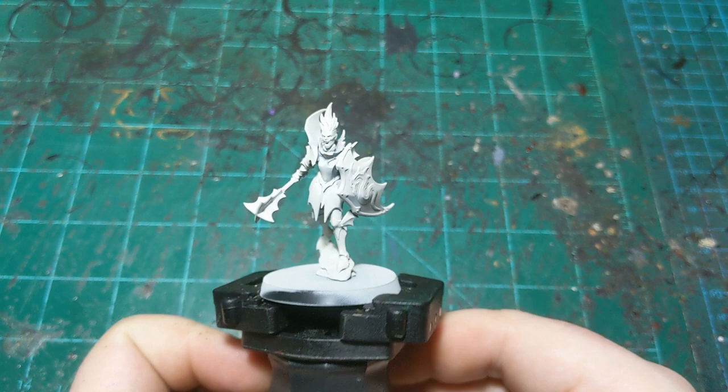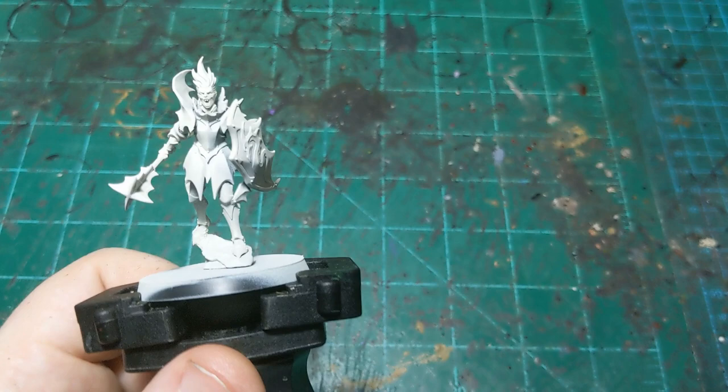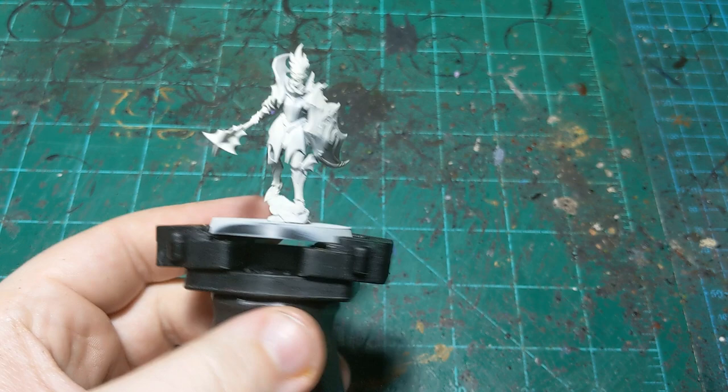Alright guys, back for another painting tutorial. This time on the Vampire Lord that was released with the first wave of Soulblight Gravelords. This is just the base model other than the head — I was not a fan of the bat head, so I took one of the Blood Knight unhelmeted heads and put that on, and I think that fits pretty well.